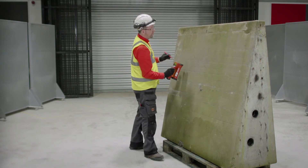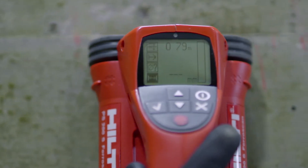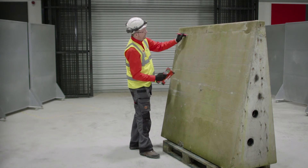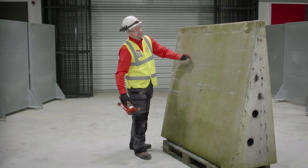We're then able to locate the bars at a lower level and simply join the marks to locate the positions of the bars.